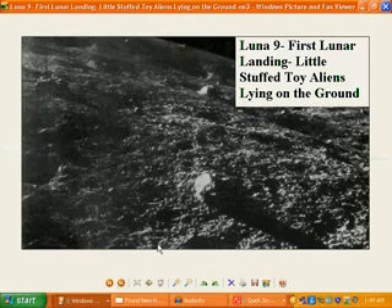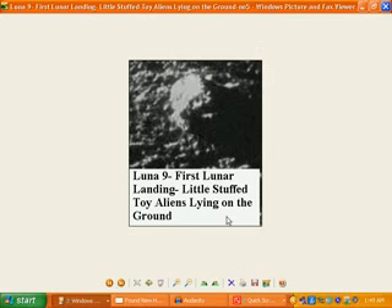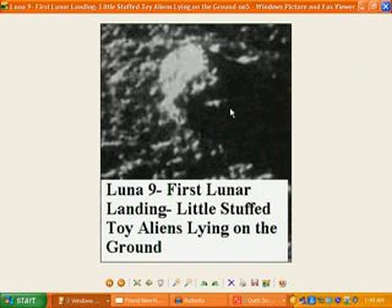Now this is Lunar 9, February the 3rd, 1966, supposedly the first moon landing. But what we actually find in this Soviet-Russian photo, they've put some quirky things in there, like Disneyland did in faking the NASA Apollo moon landing photos. The Soviet Russians have done the same sort of thing. We actually find here in Lunar 9 little stuffed toy aliens lying on the ground — some little stuffed toys lying around, and one very clearly seen right in the front. A little stuffed toy alien with two little cut-out eyes and a little mouth, quite clearly seen if anyone had actually studied them properly.